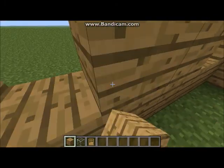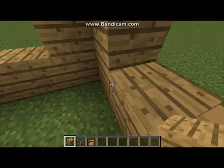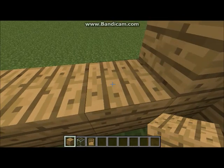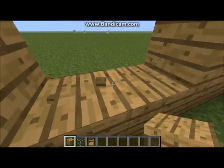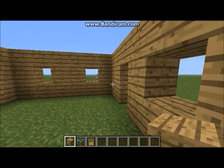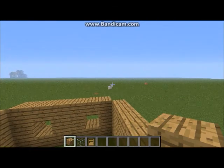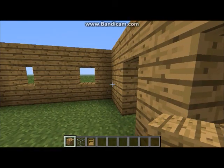Two in the middle there, and the last one two in the middle too. Oops. Now for the roof — with the glass basement, put the glass in every single hole that is empty.